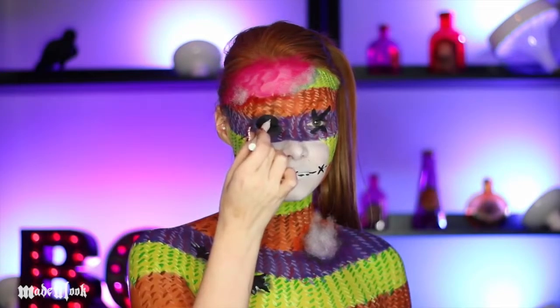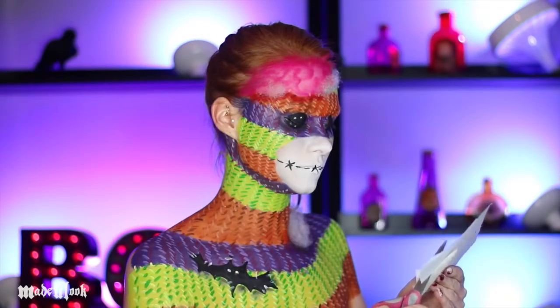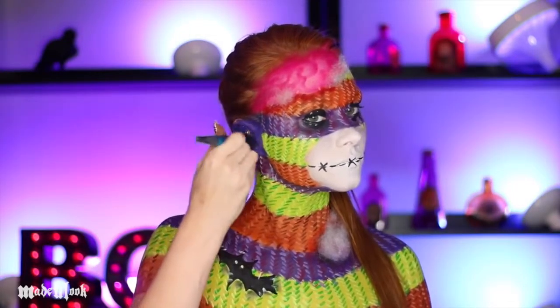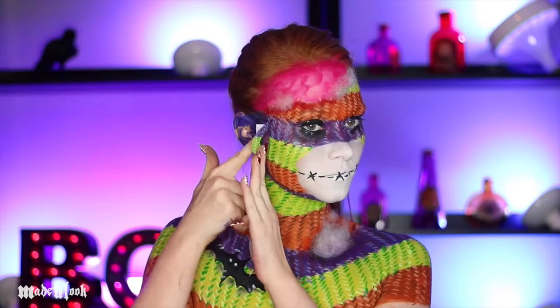I also used white liquid eyeliner to make the holes in the button. To make my ears, I just cut them out of paper, drew exactly where I wanted them to be, lined up the colors, and painted them. I also painted my ears partially purple just in case they showed behind the ears. Once your ears are dry, apply some pros-aid or spirit gum and then just stick your ears on. Beautiful.